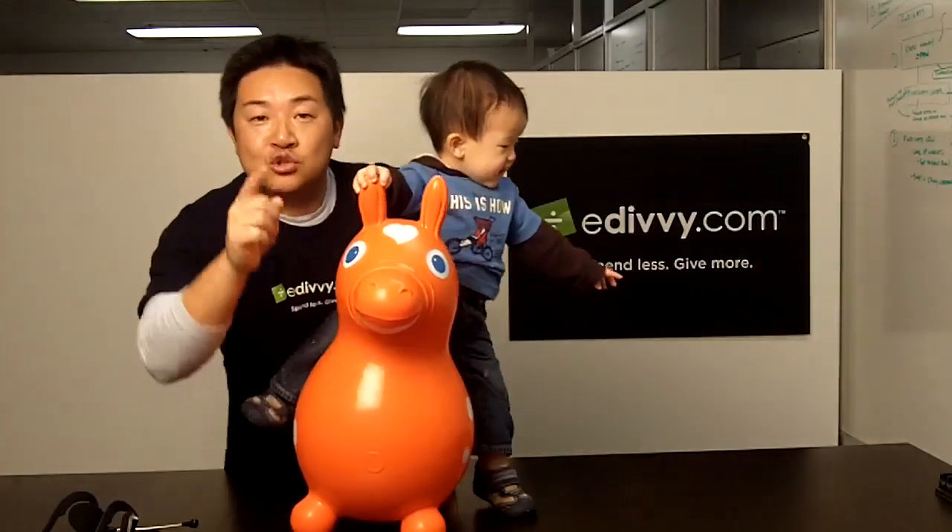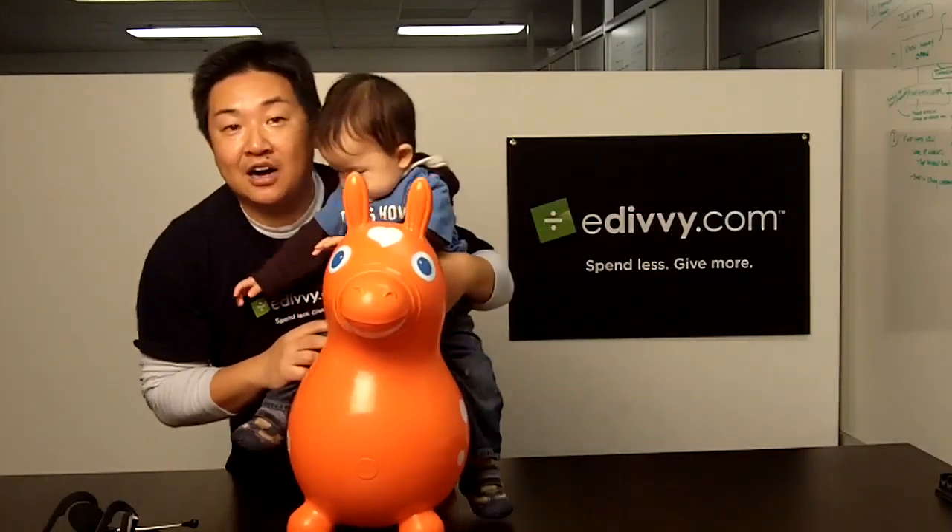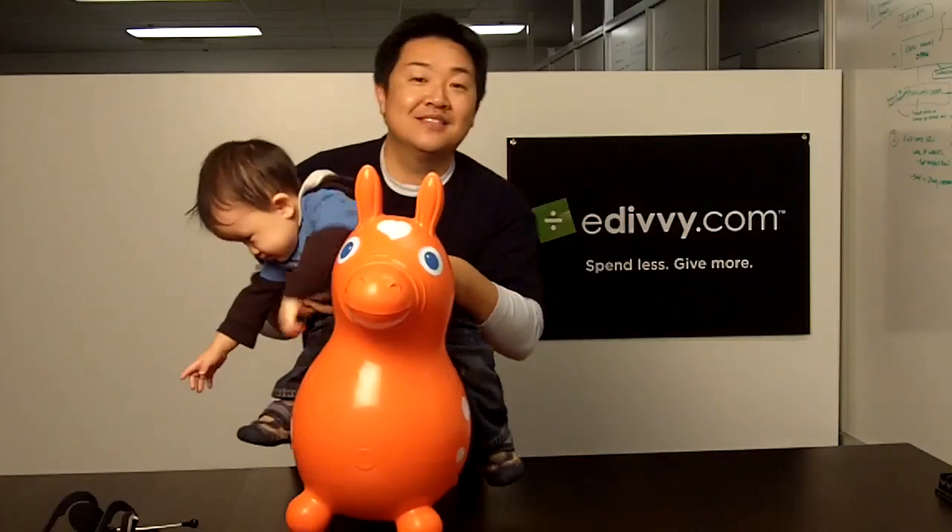But don't take my word for it — try one for yourself. Gift one of these for your next baby shower or child's birthday on eDivvy. Thanks for watching.